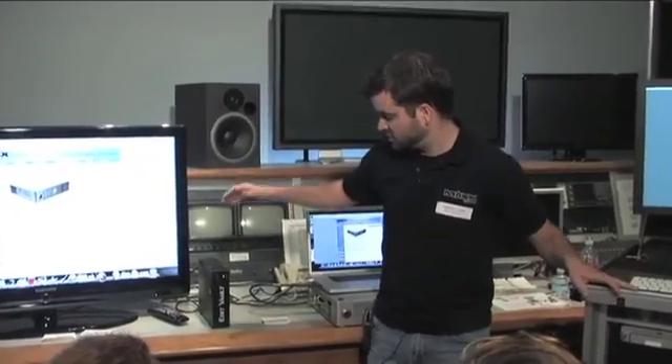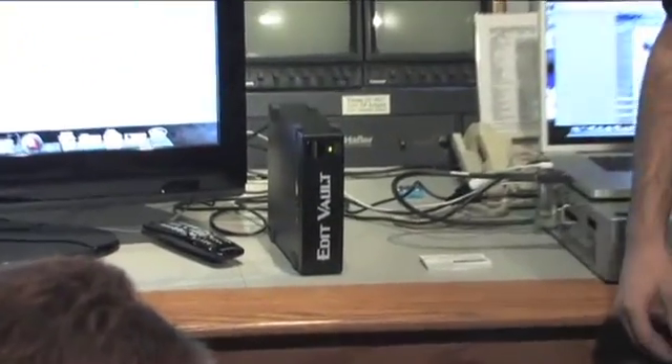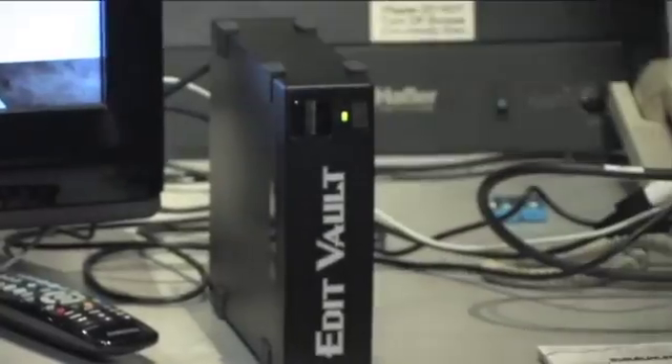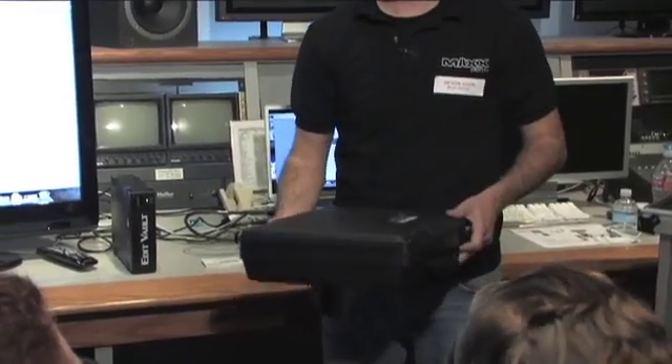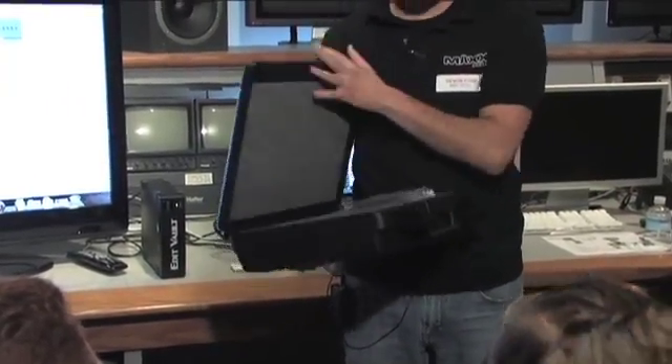We have our little shuttle drive here, which is the Edit Vault. We package it in a foam insert carry case. It's got an auto-switching power supply so it can travel to Europe and just use a different three-prong plug to plug into the wall — you don't have to change out the power supply or anything.